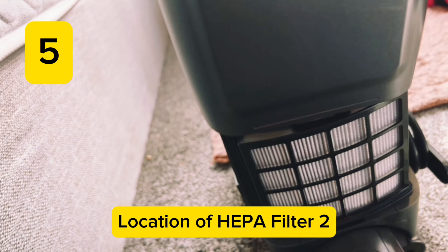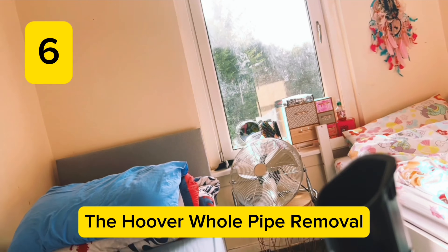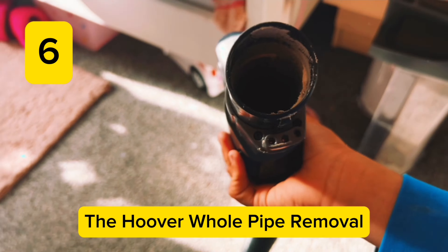If you notice something is stuck in your pipe, all you need to do is take the handle off by pushing this lever and pulling it off. If it's hard to clean down there, there's another way: you can take the whole hose off by pressing the hose release right there. This turns off the power of your hoover, so you can't hoover without the hose. That's why there's a little thing right there. And then you can clean your hose — simple.